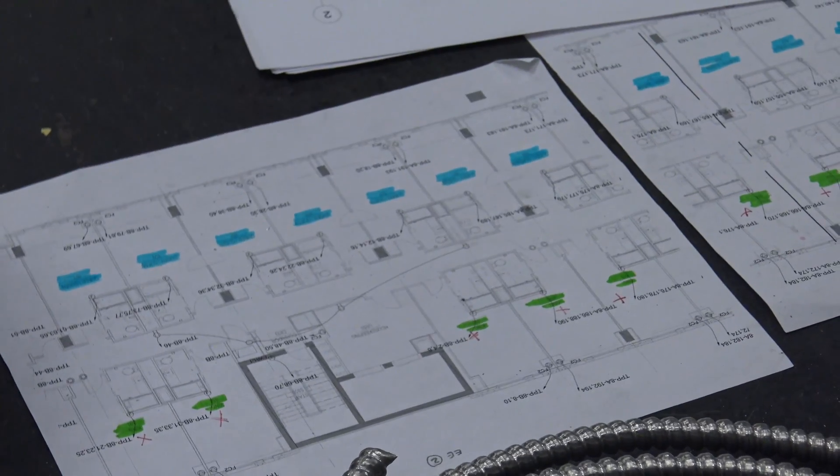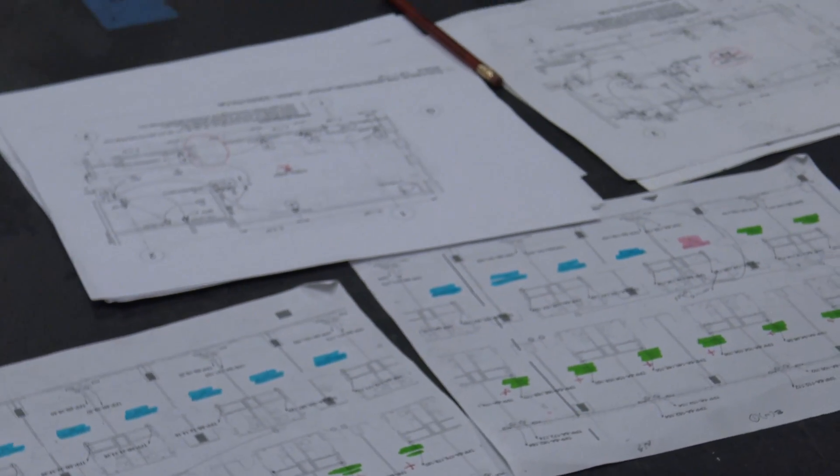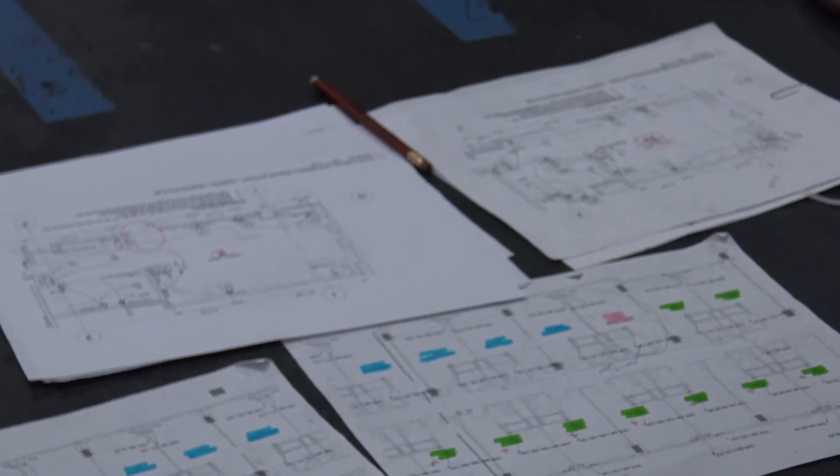So prior to going to prefab, a detailed layout of each guest room type is prepared by our design department and will include details such as device ID and dimensions.